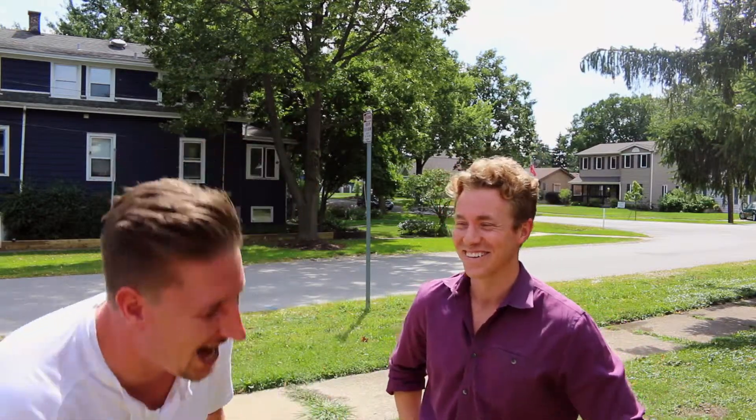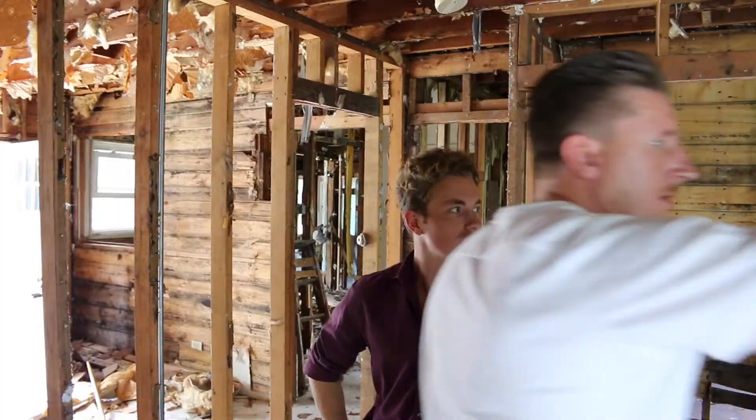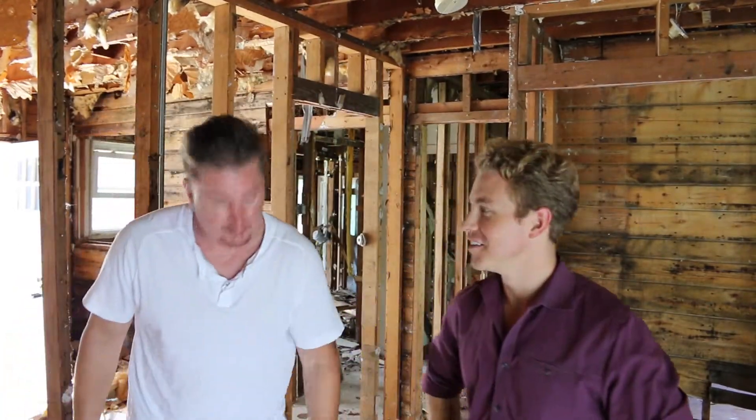All right guys, I'm Steve Budzik with iCandy Realty. Tim Wengler over here. We're live, we're here — 43 Hallam Street in Downers Grove, baby.